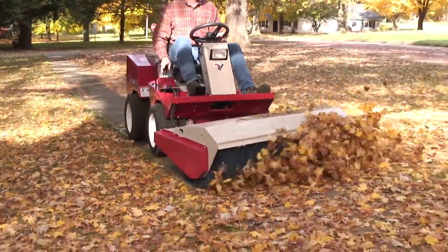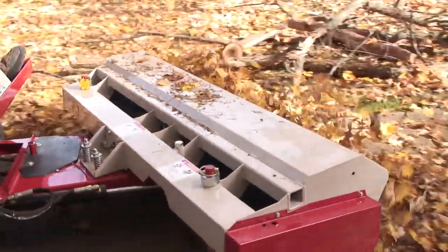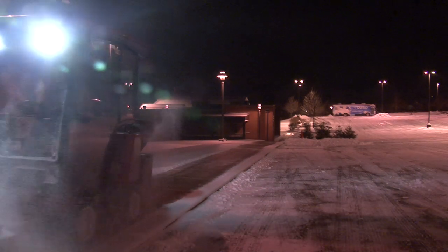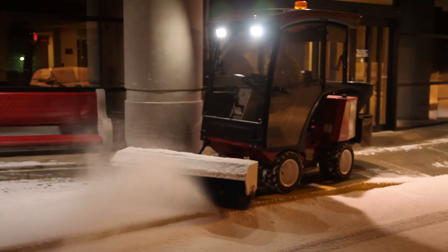Heavy-duty nylon bristles make short work of any cleanup job. We're using the smaller machine, the 3200. We do a few condominium projects that have smaller sidewalks and a little more tighter areas. They excel there.